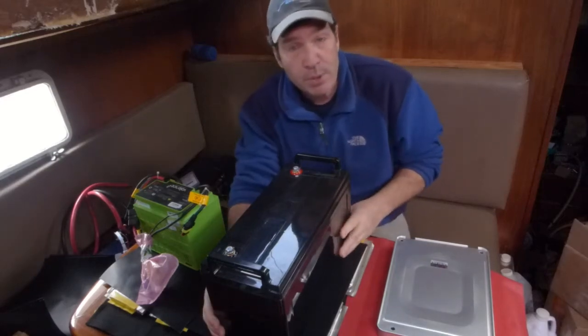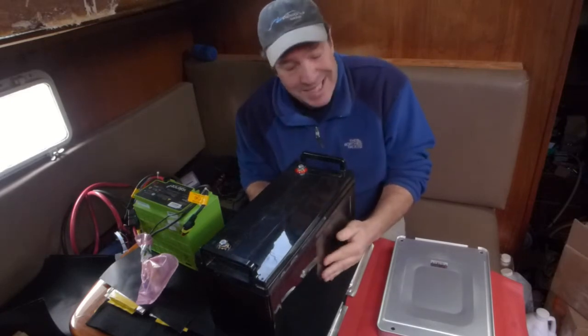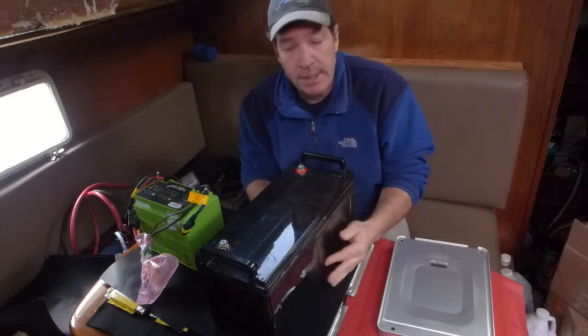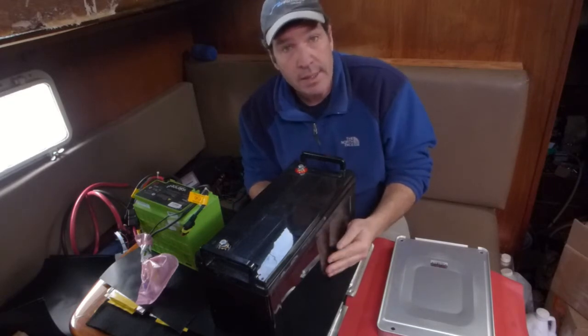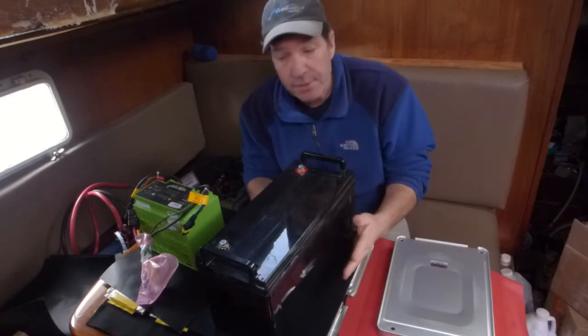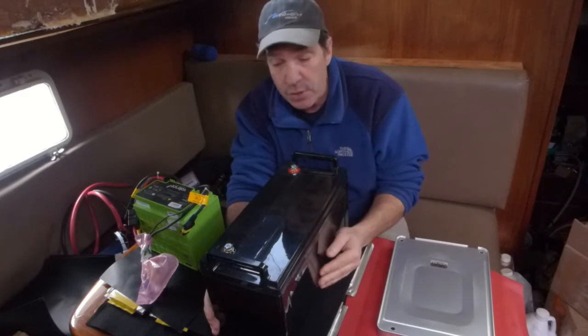Hello, it's Real World Boating again. Terry back. I'm going to talk about battery selection a little bit because I'm going through that with getting the stuff together to actually build a battery for that 500-amp bow thruster that I've talked about in the previous videos.